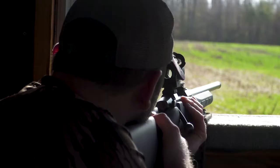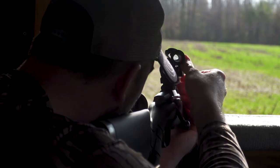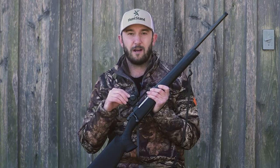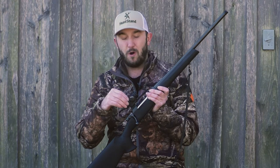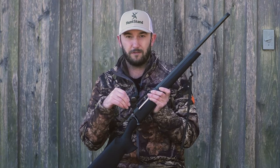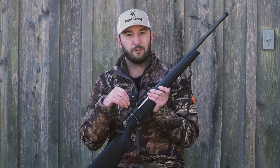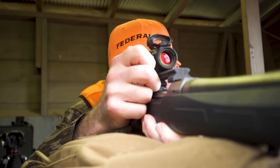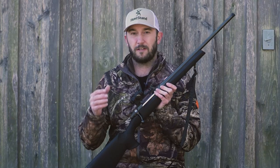Even out to longer distances, you have to have faith in the red dot. You might be used to shooting a magnified optic, but if you can see that red dot on your target — and with a small 2 MOA dot like this one has — you know that you're going to be able to make those shots even out to 300 yards, depending on your level of comfort for shooting.